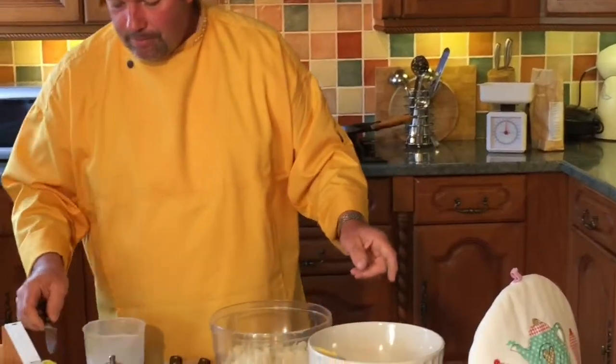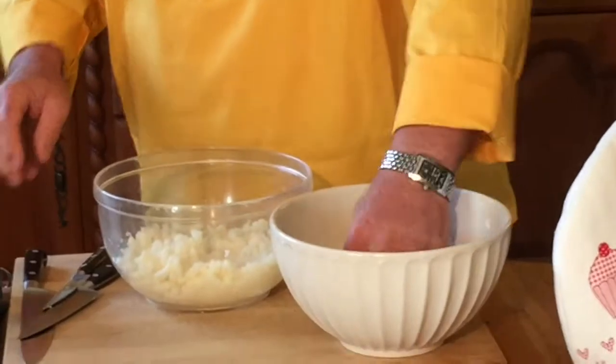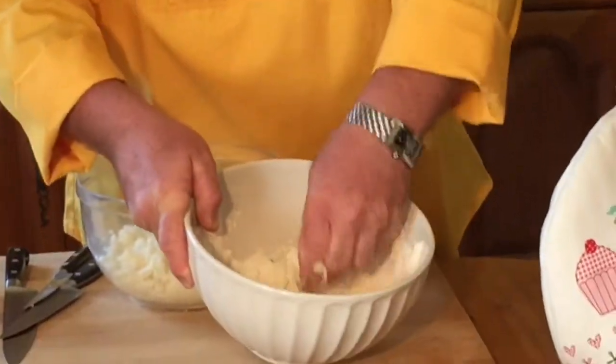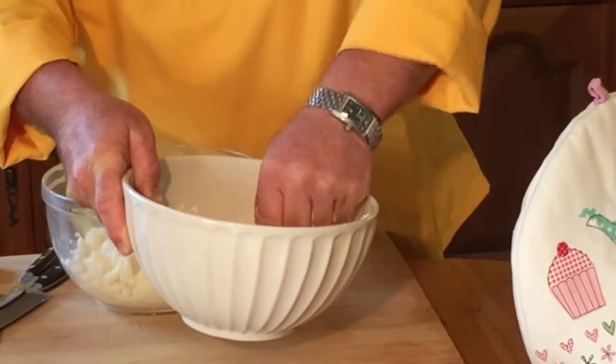I'm going to put a couple of ounces of butter into the flour mix and rub that together so it becomes all crumbly. Then we're going to add this to the mashed potato.